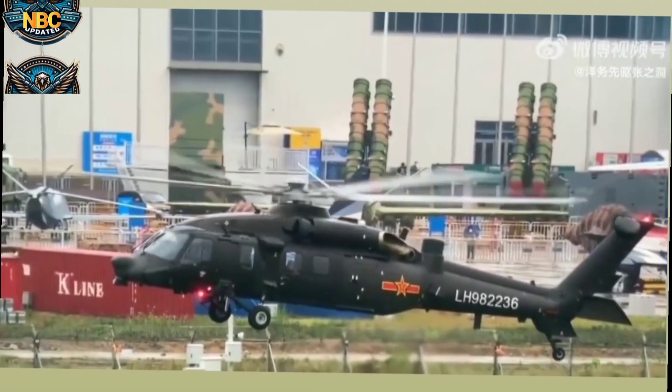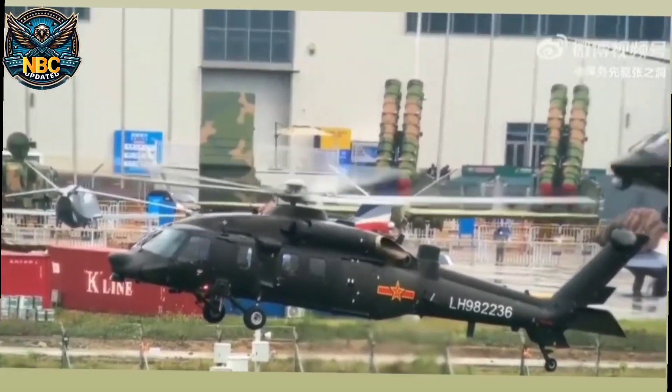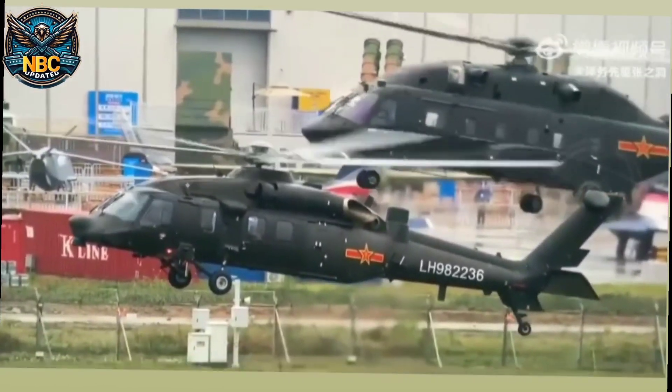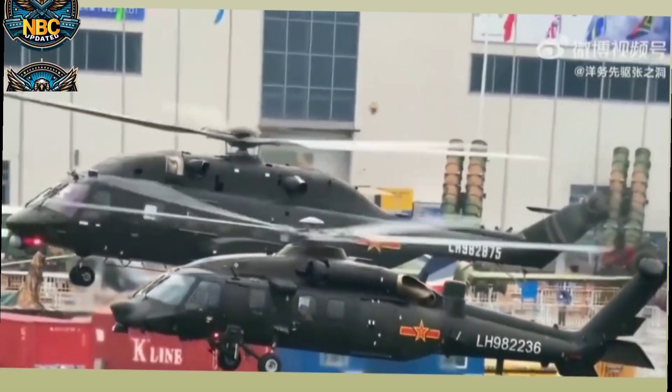The Z-20 is used by different branches of the Chinese military. The ground forces have about 100 of them. The Naval Air Force and the Air Force also operate some, and the armed police have them as well.